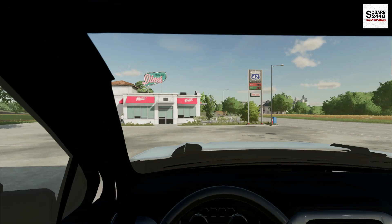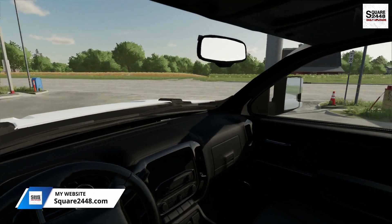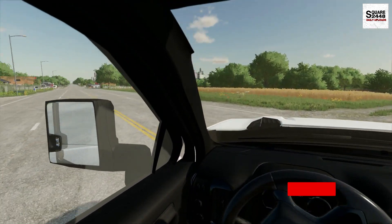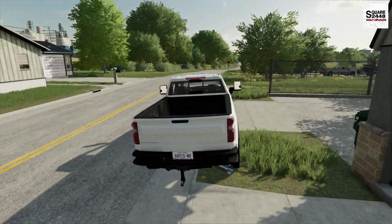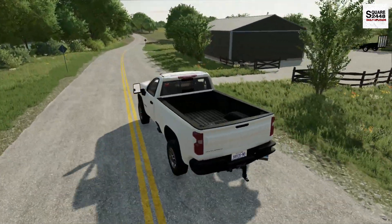Yesterday, after I did some shop organization, I actually loaded a few things in the Duramax and dropped it off at our equipment dealer, so that's why I'm driving the work truck. It's kind of nice to change it up sometimes. If you guys enjoy today's video, please hit the like button — it helps out with the YouTube algorithm.